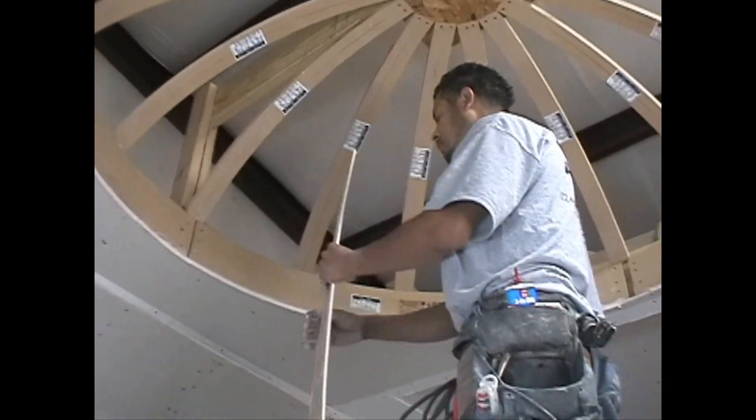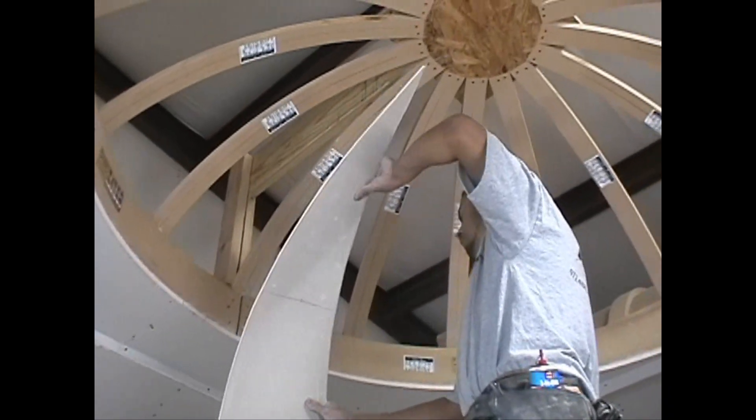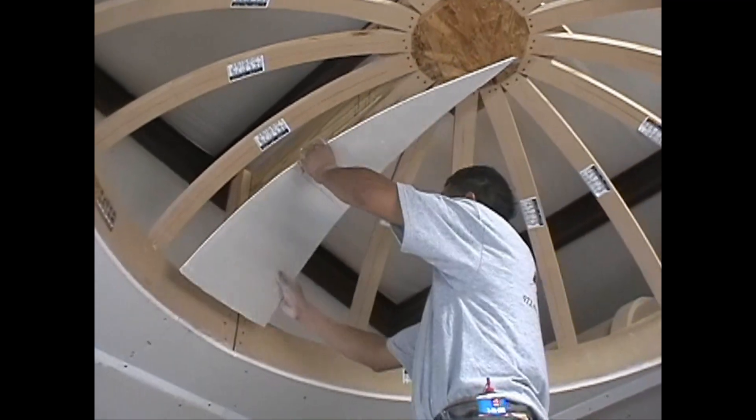Quick tip. You can pre-bend the drywall by carefully flexing it by hand. This will help keep the drywall from cracking or breaking when attaching it to the curved framing.